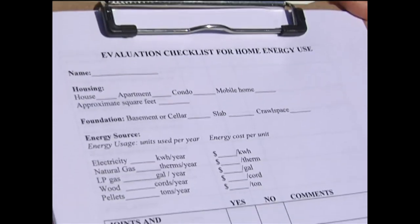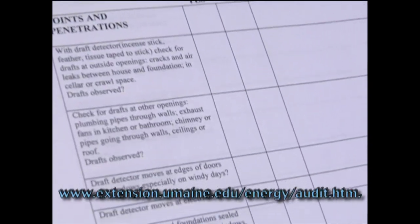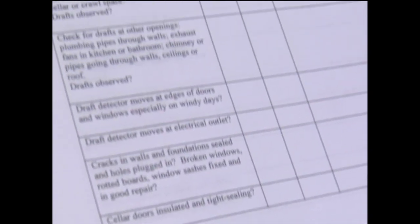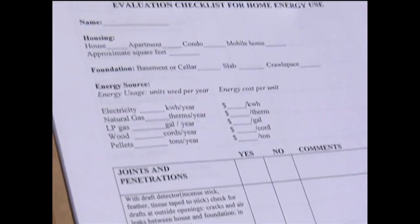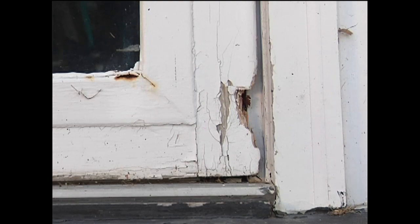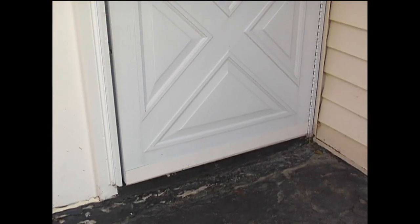You can get a little checklist like this that we have, and it will give you ideas of things to look at around your house and find those leaks and penetrations that can make a big difference in your heating bill. As you're walking around doing your self-audit, you're going to look for joints and penetrations where air might be leaking in, insulation and how much you have, places where you might caulk, and the quality of your doors and windows — whether they're well caulked or allowing air to leak in.